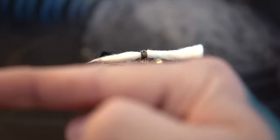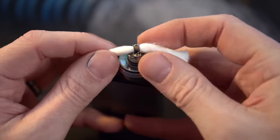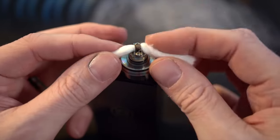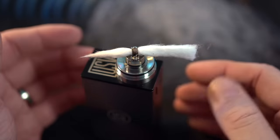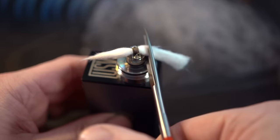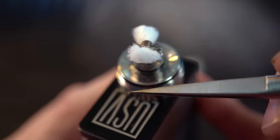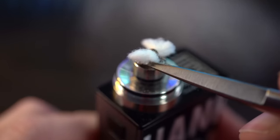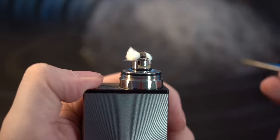I've already torn off a strip and threaded it through the coil. You want it to have some resistance going back and forth — you don't want it so tight that it throws your coils out of whack, and you don't want it too loose because that can lead to dry hits and flooding. The way I wick the KFun is I take my scissors, go right up to the base of the deck, and just trim it off on both sides. Then underneath your wicks you'll see two little cups that your wicks are going to sit into on both sides.